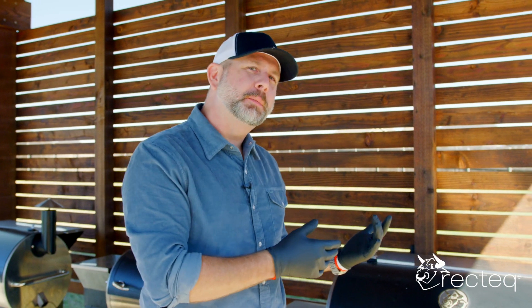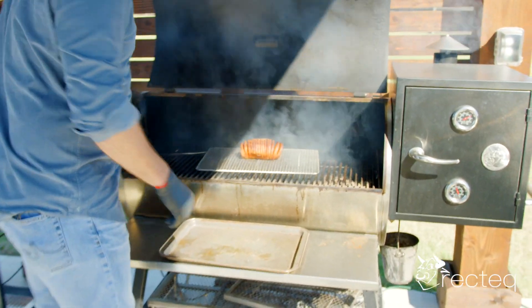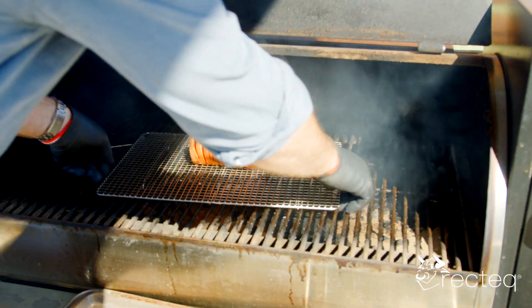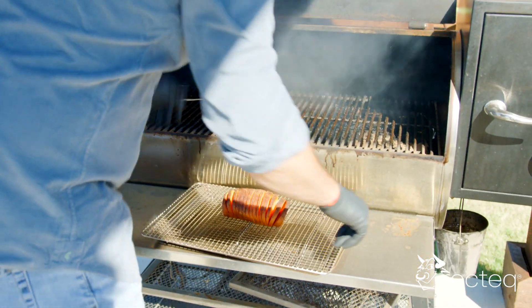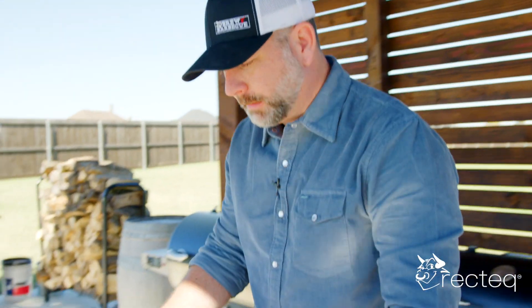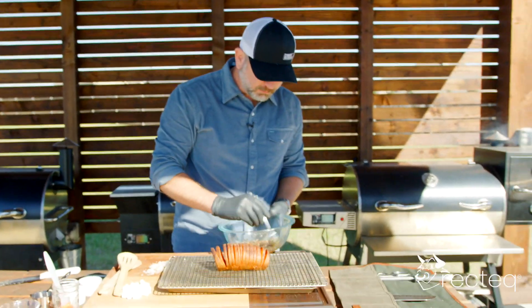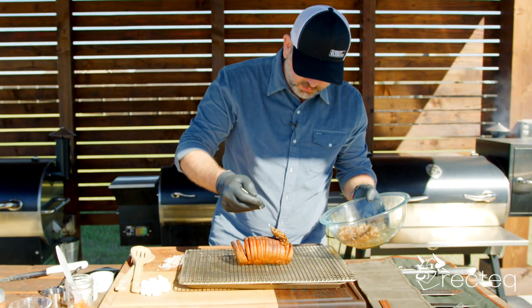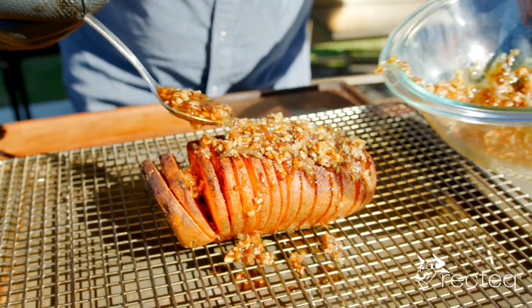It's been 30 minutes. So we're going to take this sweet potato off and dress it with that mixture that we made. See how we're looking — oh yeah, it's looking good. Before I put my hands in here, I have cotton gloves on with nitrile so I can handle a little bit of heat. This thing is looking fantastic. So we are going to take this maple syrup, pecan, and coconut mixture and drizzle it all over it.